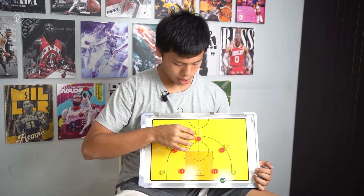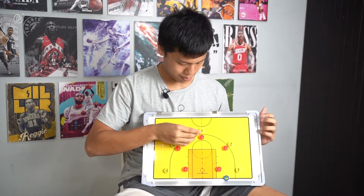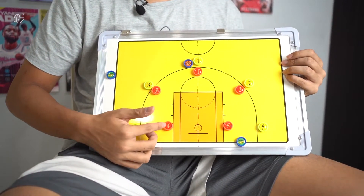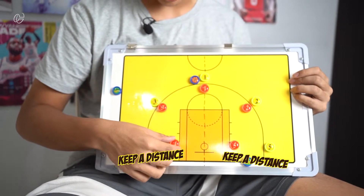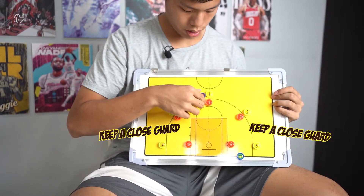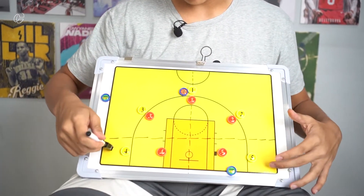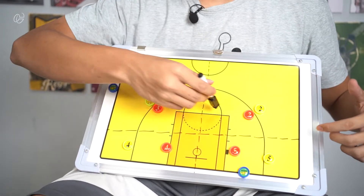After explaining strong side and weak side, we can go to positioning — which will be explained later for the corner by Clayton, while I explain the middle and also the wing. So this is where the ball is — first things first, it's in the middle. What you want to do is guard like this. Number four and number five should make a distance between the player they guard and also the ball so they can see both of them, and also deny the passing lane in here so the ball cannot be passed directly.